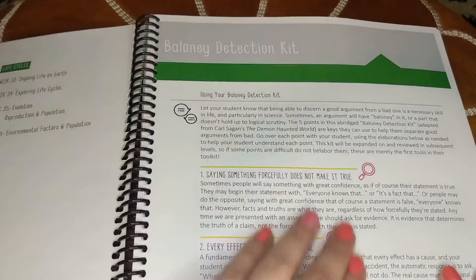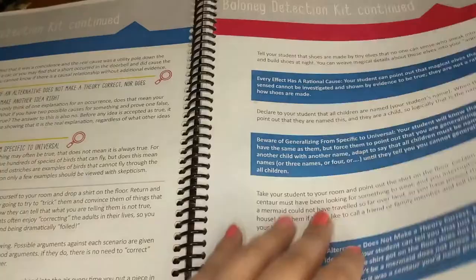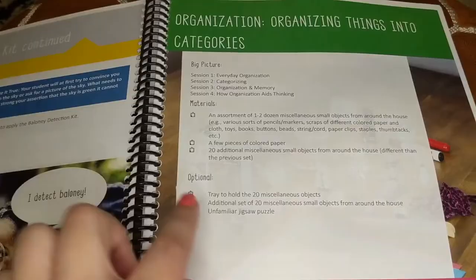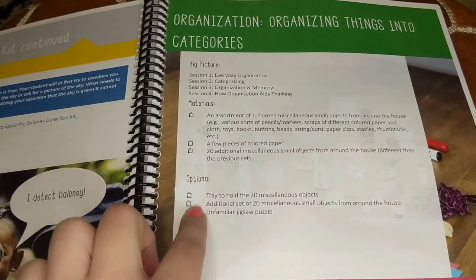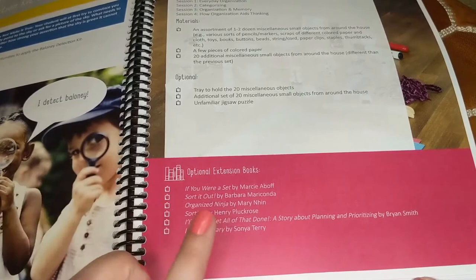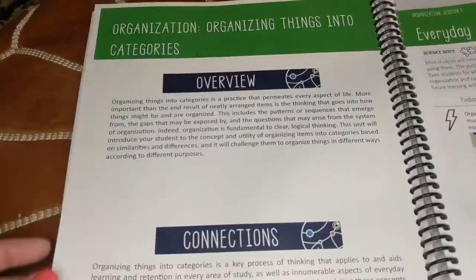Our introduction, which is kind of a pre-unit, is the Baloney Detection Kit. This helps you guide your student through that, and there is an activity related to it. Then we go right into the first unit, which is organizing things into categories. Each unit opens with an overview of all the sessions or lessons in that unit, a list of materials, optional materials for extra activities, and a book list if you want to include library books based on what you're learning.